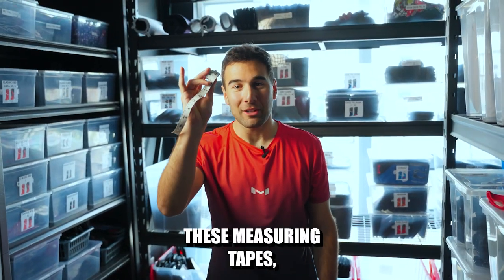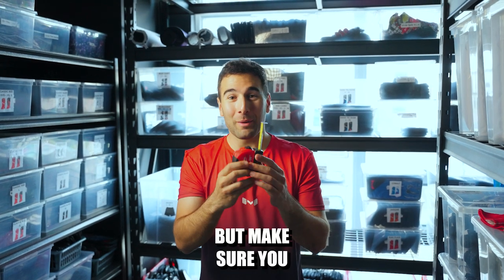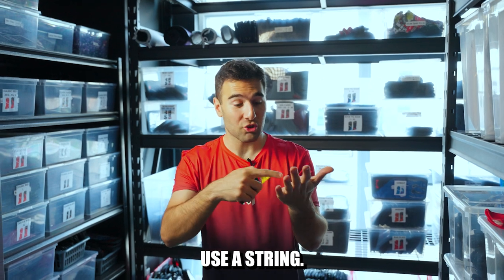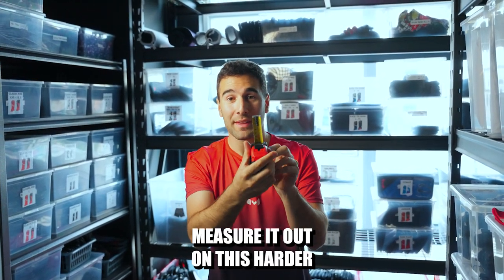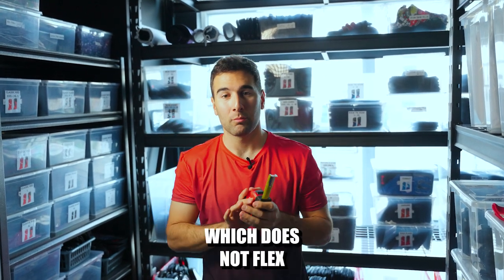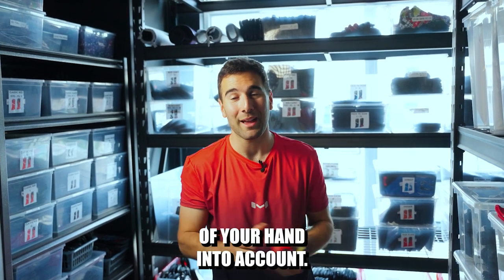If you don't have one of these measuring tapes, you could always use this one, but make sure you use a string. Instead of using it directly on your hand, use a string to measure out the length and the width, then measure it out on this harder measuring tape, which does not flex and does not take all the curvatures of your hand into account.